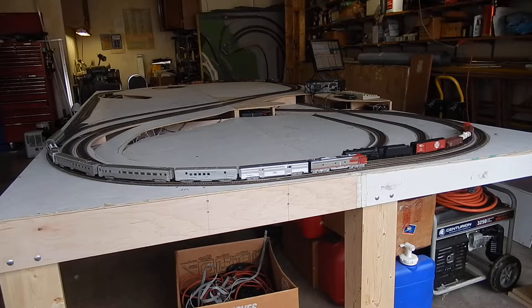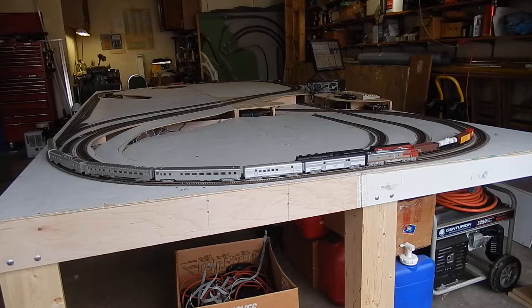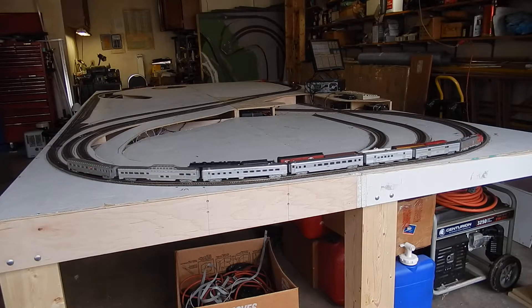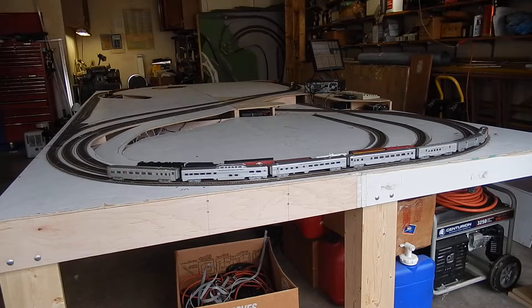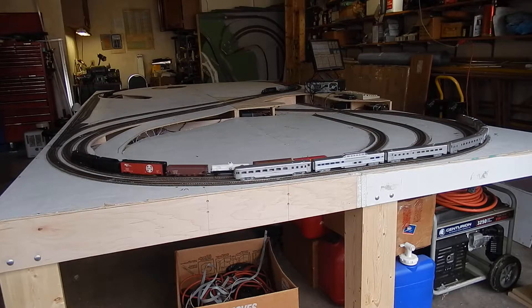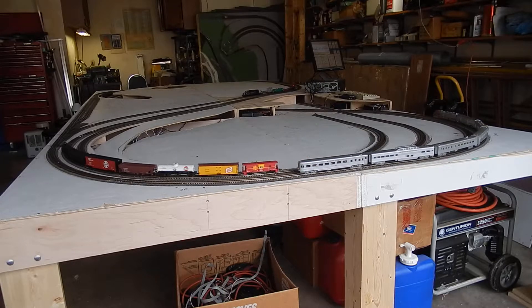Second test run. This time I put some trains together. These are the old trains and rolling stock from the old layout, and most of this stuff has proven to run fairly reliably on the old layout.